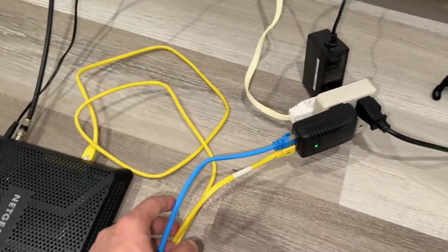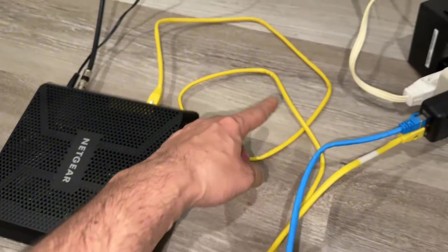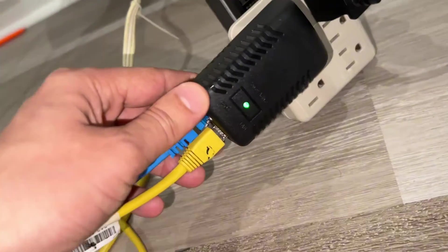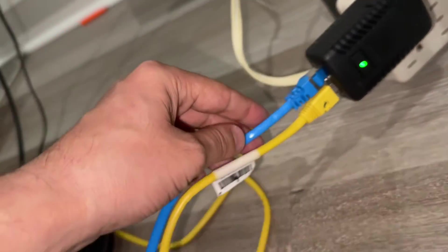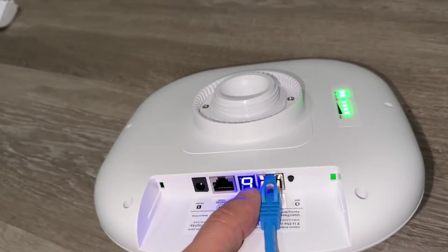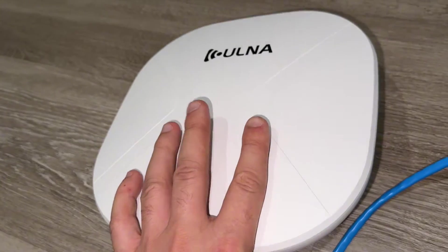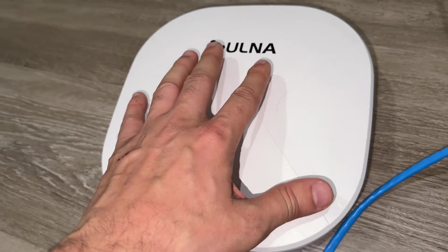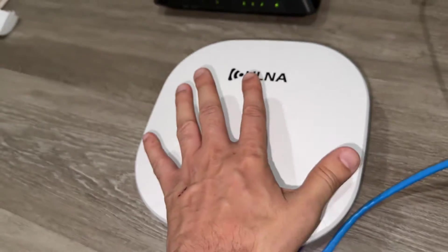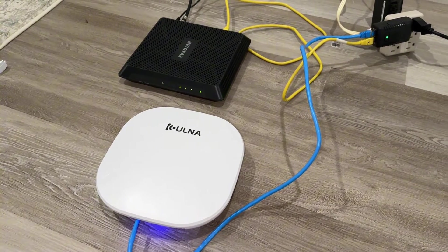Here is the master bridge. We're getting the internet connection from the modem with the yellow cable, then PoE with the blue ethernet cable, providing internet and power at the same time. Since this is the master bridge, it gives the internet connection to both the front yard and the backyard. We're going to check the cameras to see if they're working well.